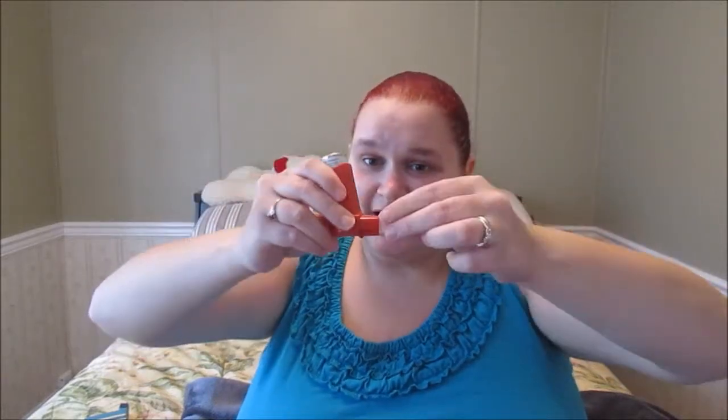Hold your breath for about 10 to 15 seconds after inhaling — it can make you a little dizzy. That holding is just to make sure it all gets absorbed. When you're done, take your puffer out, put the cap back on, and set it aside.